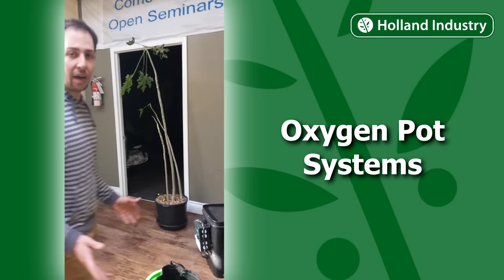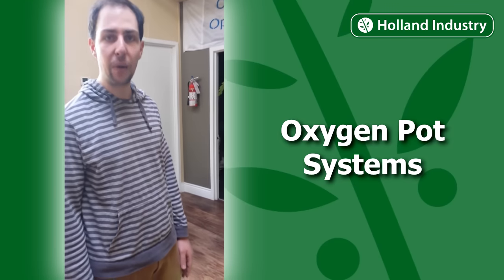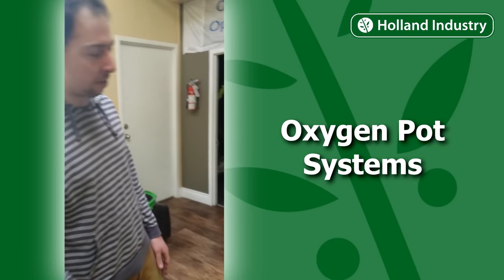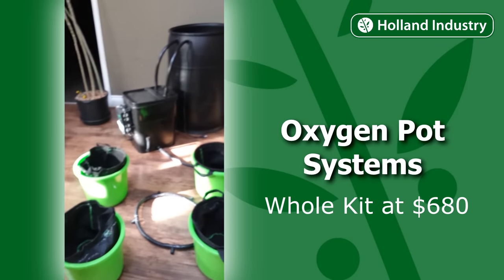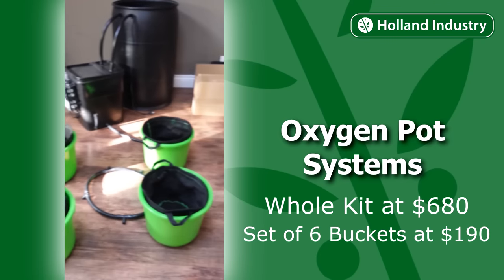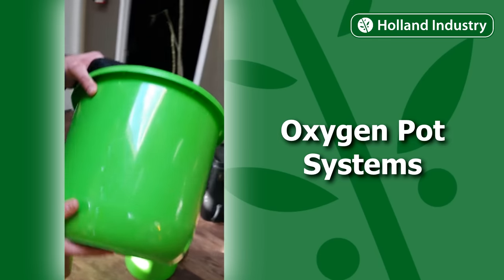That's basically how the system works — it's called Oxygen Pot Systems. You can ask your local retailer about them. They are very affordable: the whole kit retails for $680, and it's $190 for every set of six additional buckets after that. All the plastics are UV protected, so nothing's going to get brittle or break.